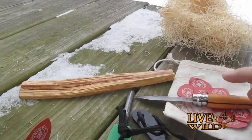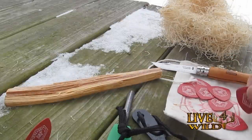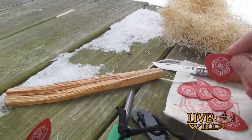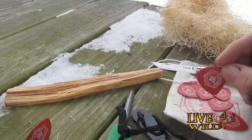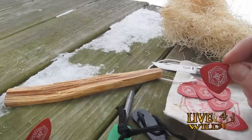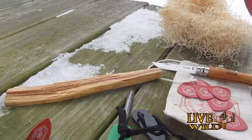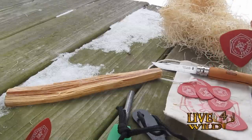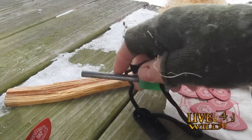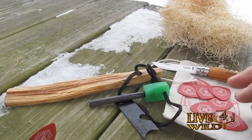Okay, this is what you're going to need. You're going to need a piece of wood, a knife, your Apocobox guitar picks. Guitar picks are made of celluloid — they're highly flammable. I never knew that. My dad played the guitar, my sister, a lot of family members played and I didn't know these things were flammable.